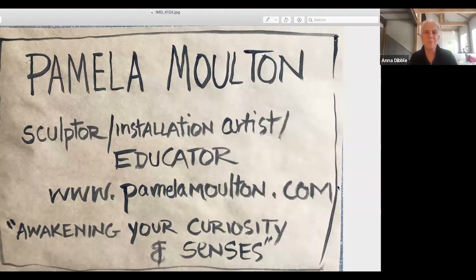Hi, I'm here today with Pamela Moulton, who is a sculptor, installation artist, and educator. She's going to talk a little bit about what she does for work and how it ties into the Bigelow Project.